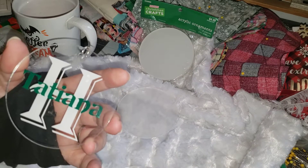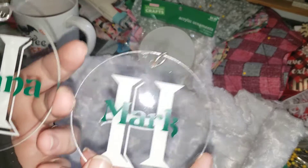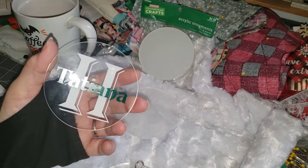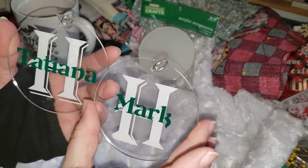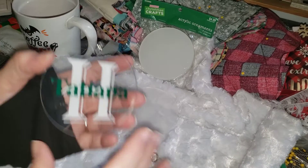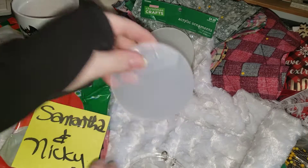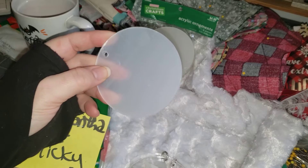My daughter Tassiana and her boyfriend seem to have the same last letter for the name. So that worked out with the H's. And yeah, that is my little project share for the little ornaments here. Thanks for watching, and have a great day.